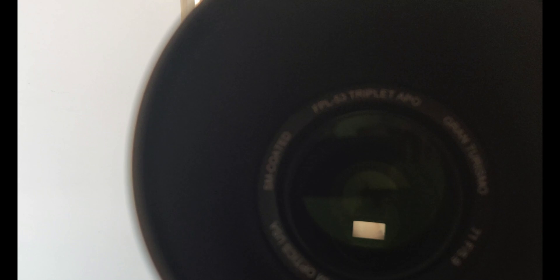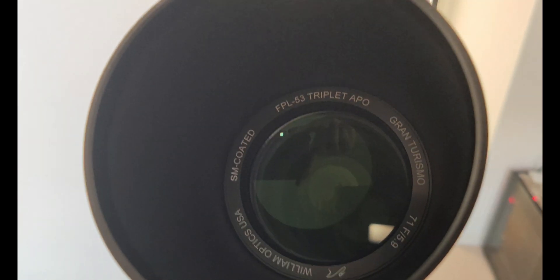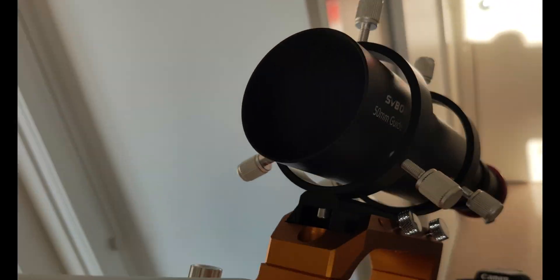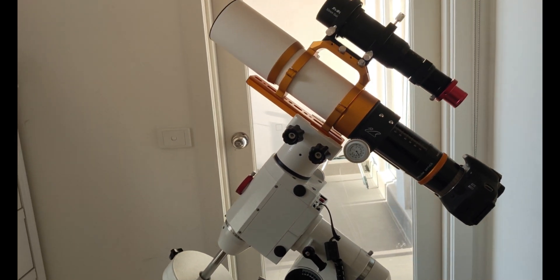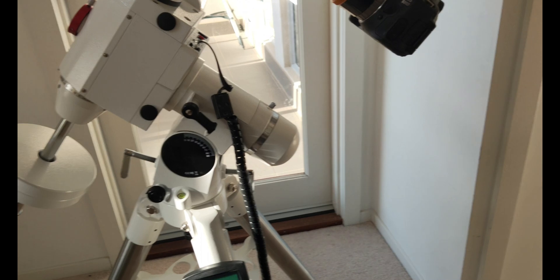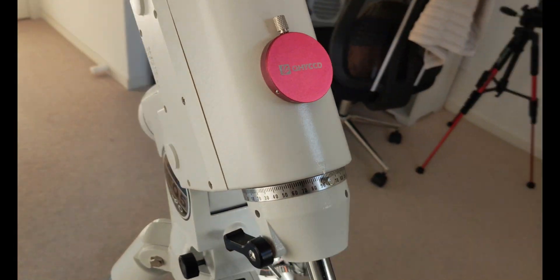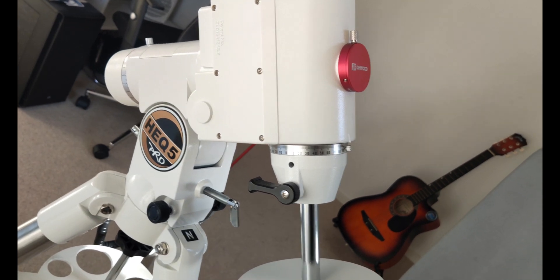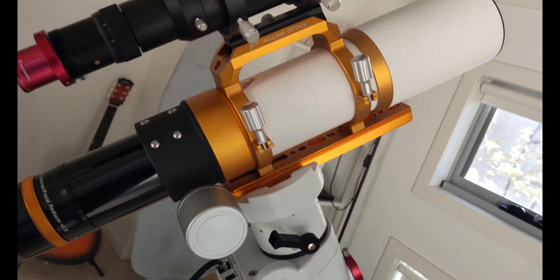We've finally mounted the scope and this is how it looks. The square box in the middle is the sensor of the camera — a Canon 600D. That's my guide scope and guiding camera T7C behind it, all mounted on my HEQ5 Pro GoTo mount. That's all I have for you in this video. If you haven't subscribed yet, please subscribe to my channel, and until then — clear skies everyone!